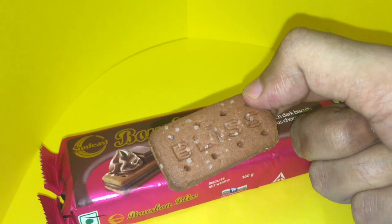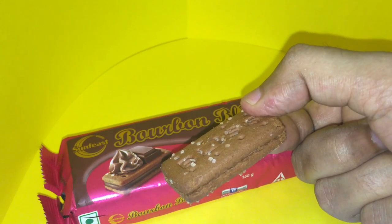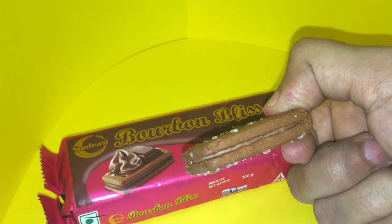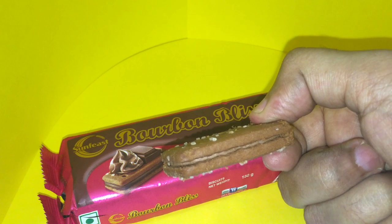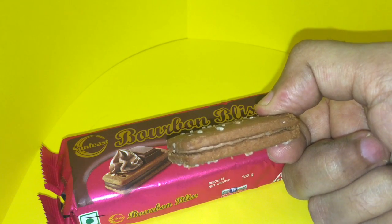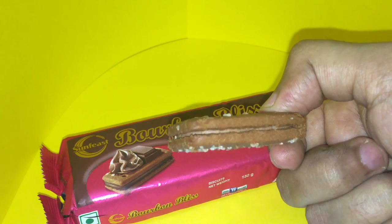This is how the biscuit actually looks, and that's how it compares to the product shot. On the product shot you can see the cream almost coming out, and it's also much darker than what's on the actual biscuit.